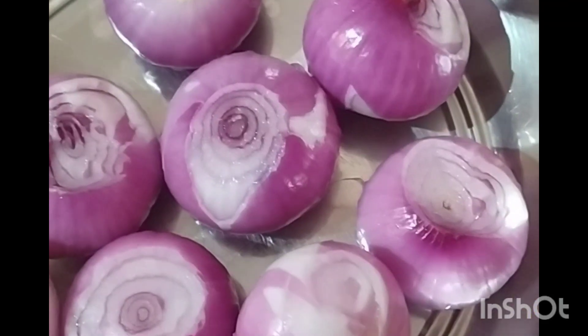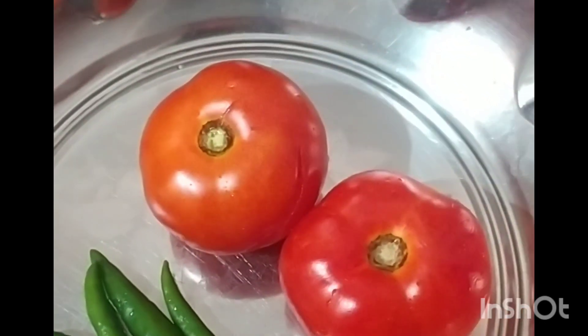Let's cut the onions. Tomatoes and chilies.